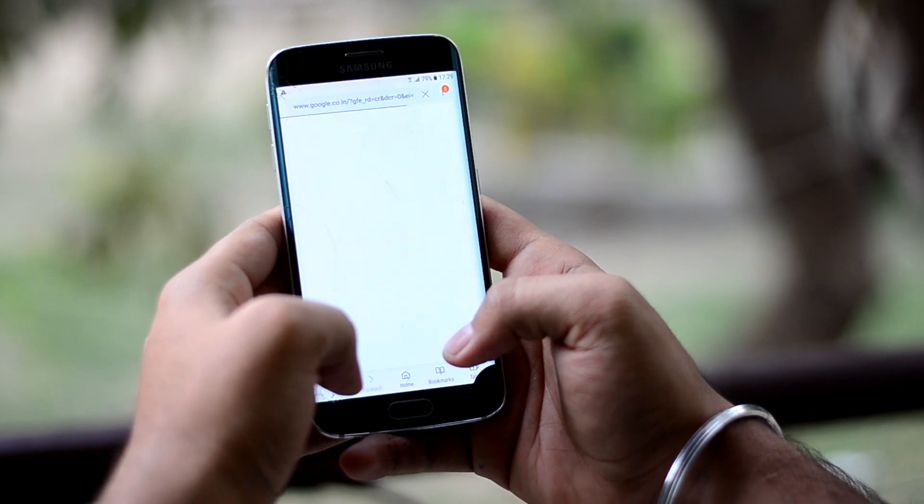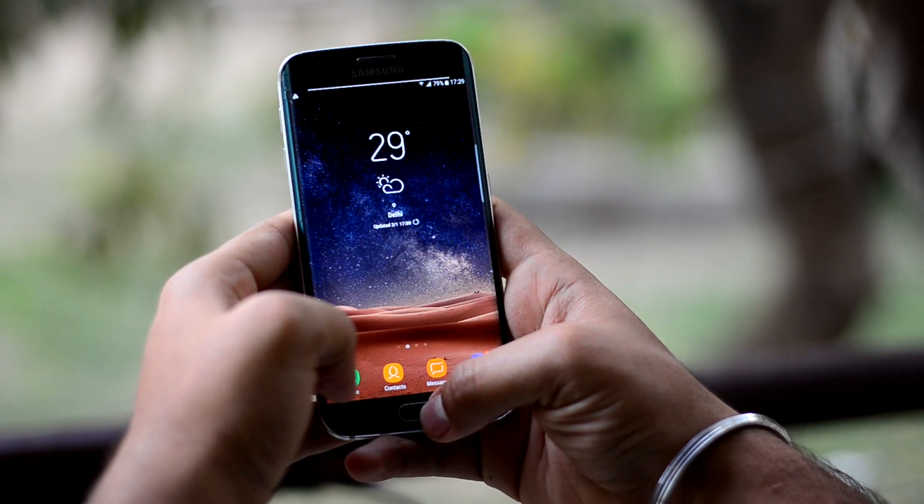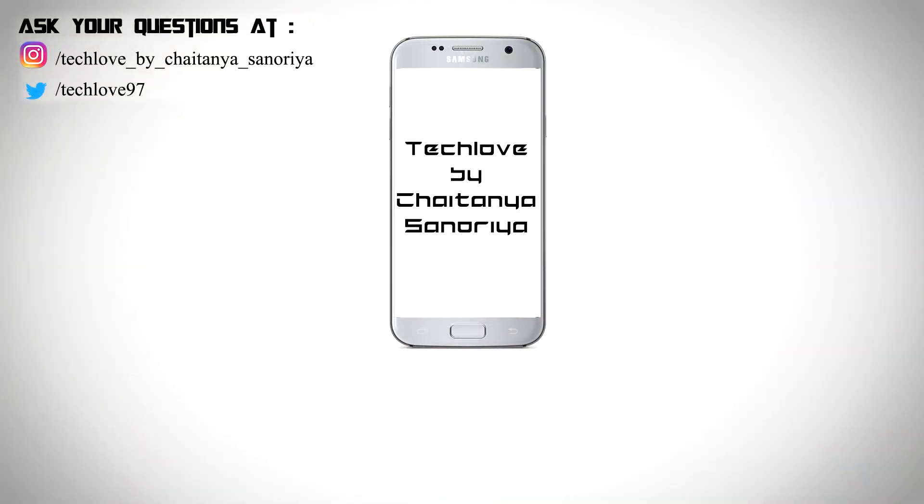Overall, I think the ROM is great for a daily driver and it might serve you well. I hope you liked this video. For upcoming content, please subscribe to this channel and follow me on Instagram as well. This is Chetan Sunuria signing off.